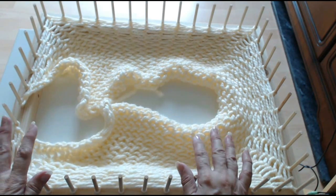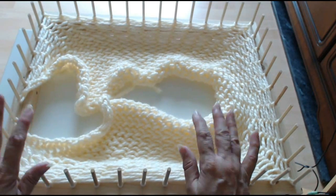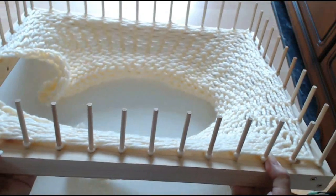Rose Hill's husband Gil and Rose make and sell these pom-pom blanket looms. Now look what I've done to it — this is so light, it's super light.